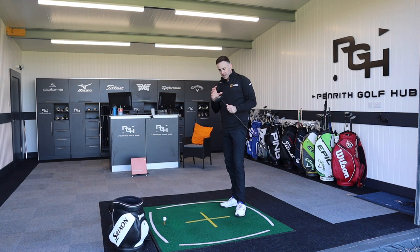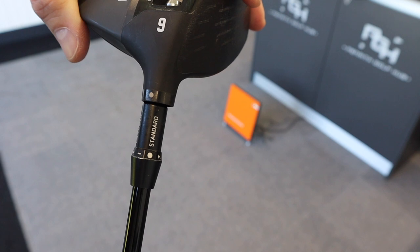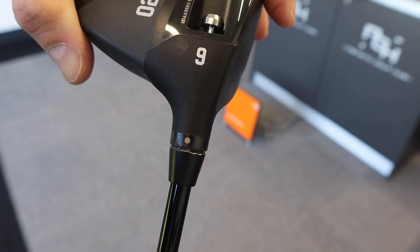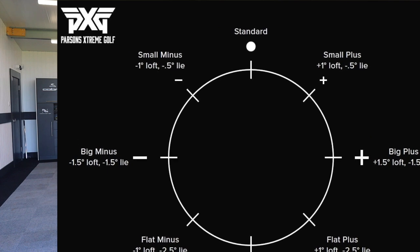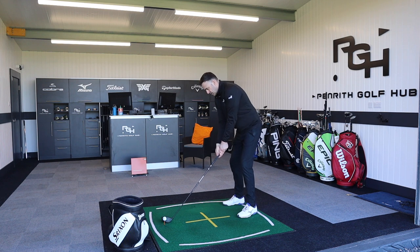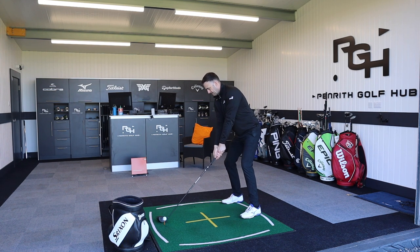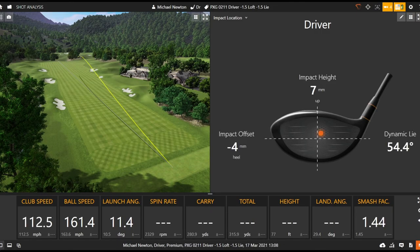There is also a setting in between — I've gone from nine degrees right down to the furthest lowest setting at minus 1.5. There is a small minus symbol in between those, which only reduces by one degree, taking it to eight degrees. That would affect the lie to make it flatter by only half a degree as opposed to the 1.5 I've got it in. That's quite a straight shot there — a little bit of left-to-right shaping, but quite neutral to be honest.